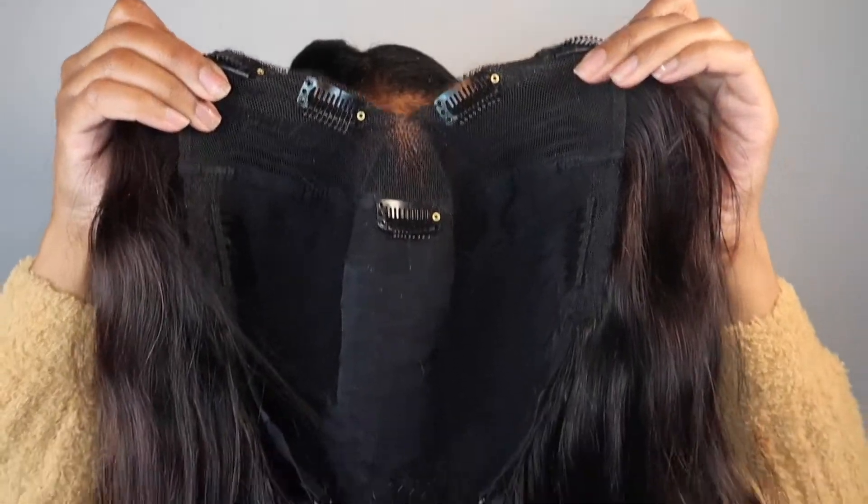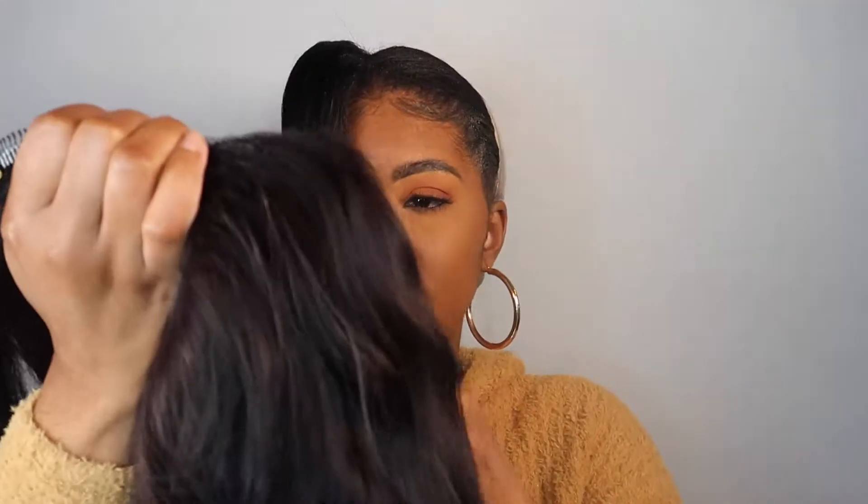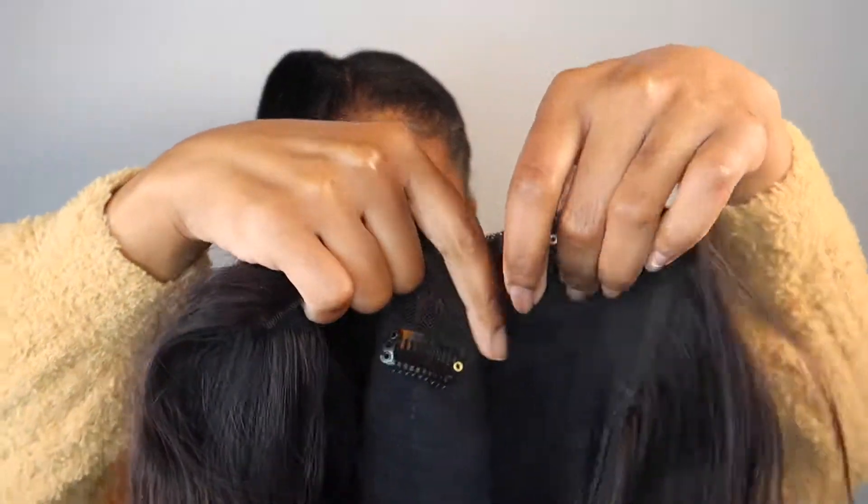It has these little combs to attach it. I didn't even realize there was a comb right there too. So we're going to attach it and then we're going to style it. I want to use my wand — I haven't used my wand in forever — so I want to do some wand curls on it.